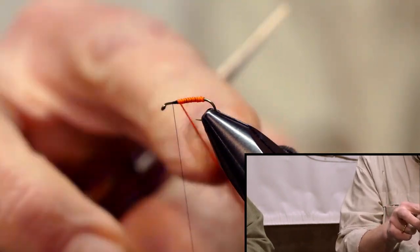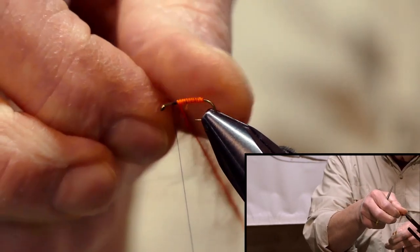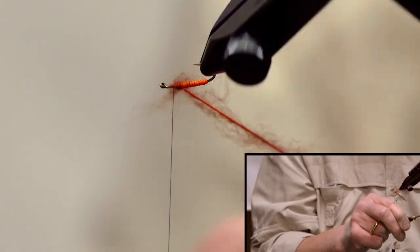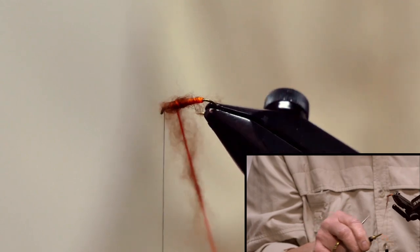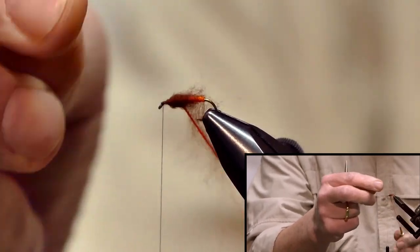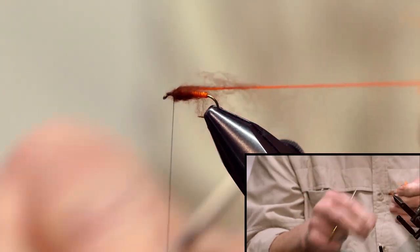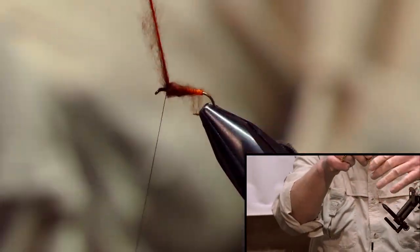This can be fished just like any soft hackle — downstream swing. I'm going to rotate this because we want it bushy, and you want to be able to see that orange through it. You're only going to go back about four wraps, then go up four. As you can see, you can push that back, tie it off, and you'll have your thorax. Then you can get rid of your floss.